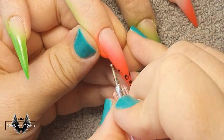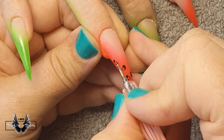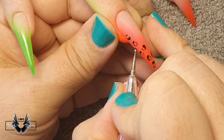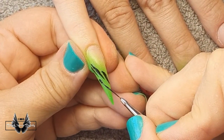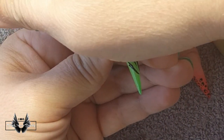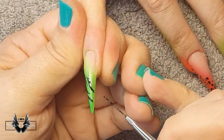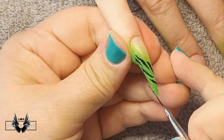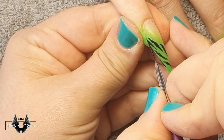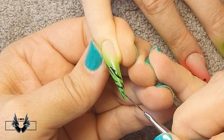Moving on to the animal print part of the design: I'm using black gel polish and a dotting tool, doing little semi-circles facing each other for the leopard print. I cure that, then move on to the zebra or tiger print, swapping to a liner brush. I draw lines in the direction I want them to go, making sure the lines taper off into a fine point at either end. Once all the black gel art is on all the nails, I cure them in my LED light for a full minute.